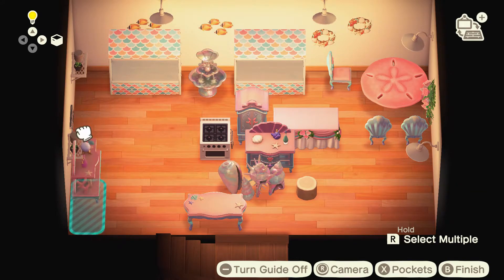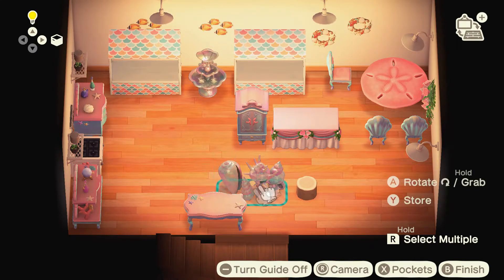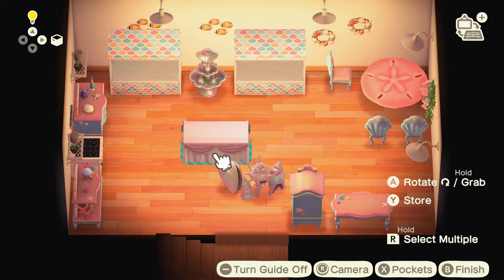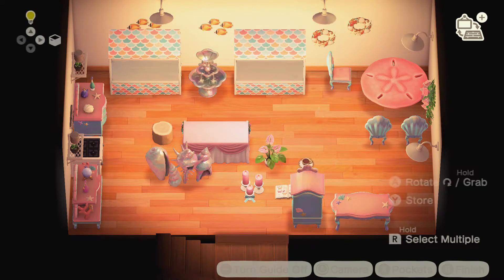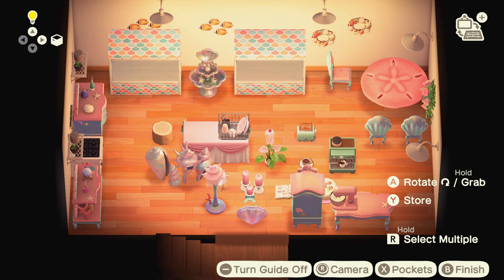Instead of a sink, I'm using the shell fountain because it's the only thing that would fit within this room — nothing else looked right. And for my island, because it's pink, I decided to use one of the wedding tables. It's like a table where you put all of the buffet food, you know when you go to a wedding and they've got all that buffet food.